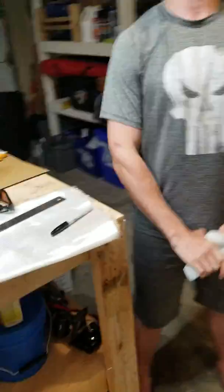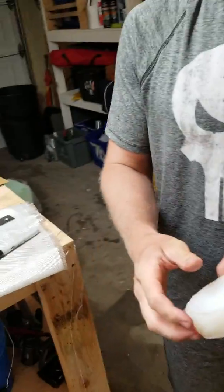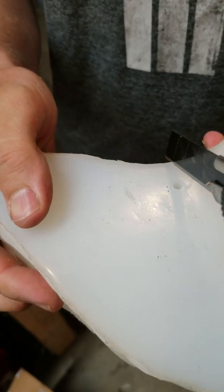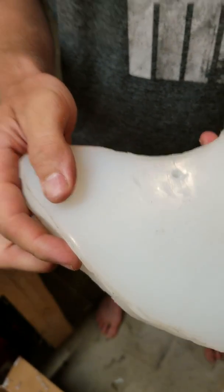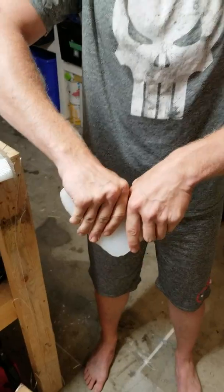How about this — let's take this knife and cut just a slit. There. That will probably make the difference. Now let's see. Just don't hit your arm on the table.